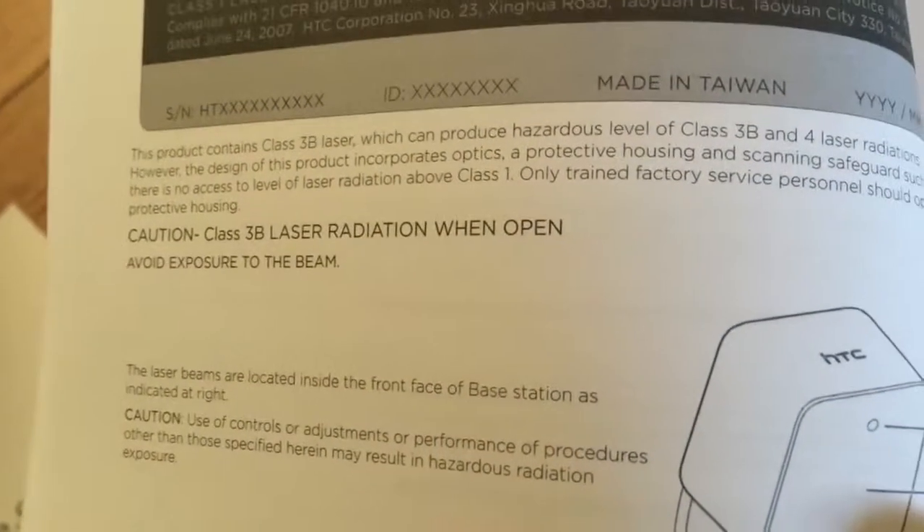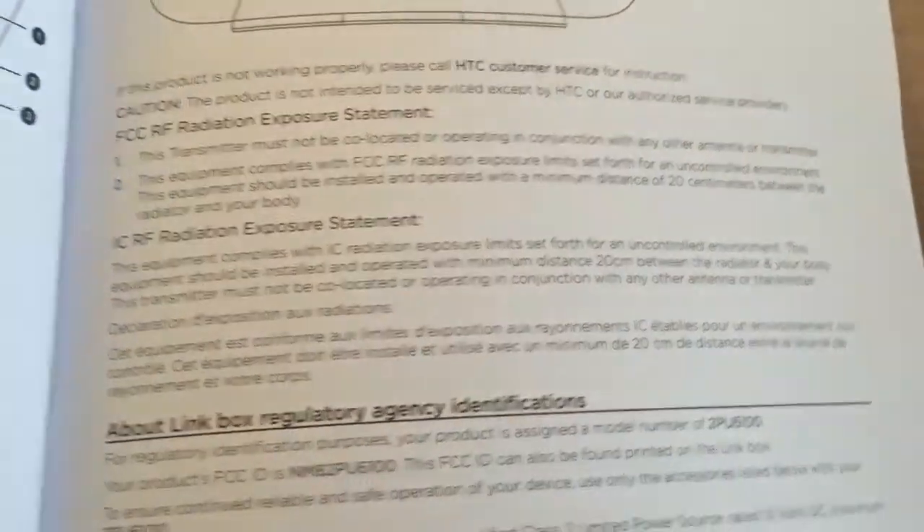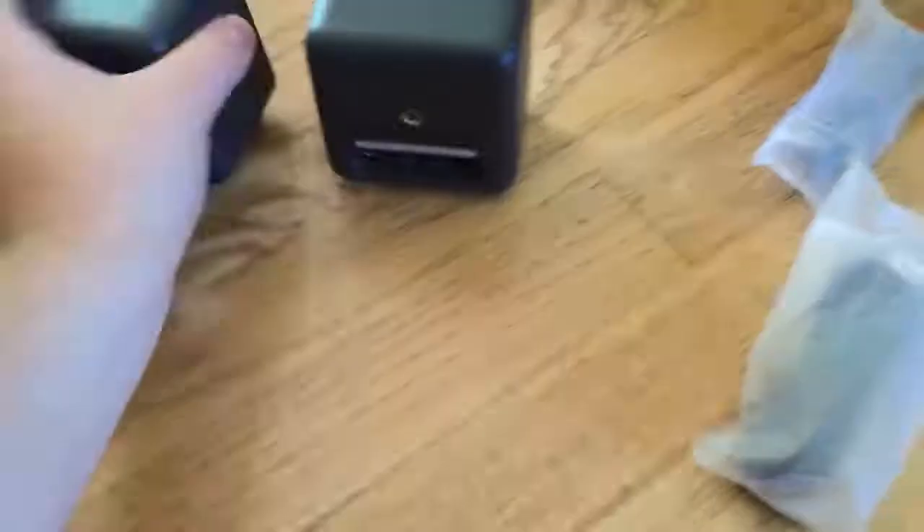Caution. Class 3B Laser Radiation. Oh my god. What the hell? Don't ever drop these things. Plug in the 3D driver. Plug in the adapter. Plug in the power brick. Now just plug in the secondary camera.